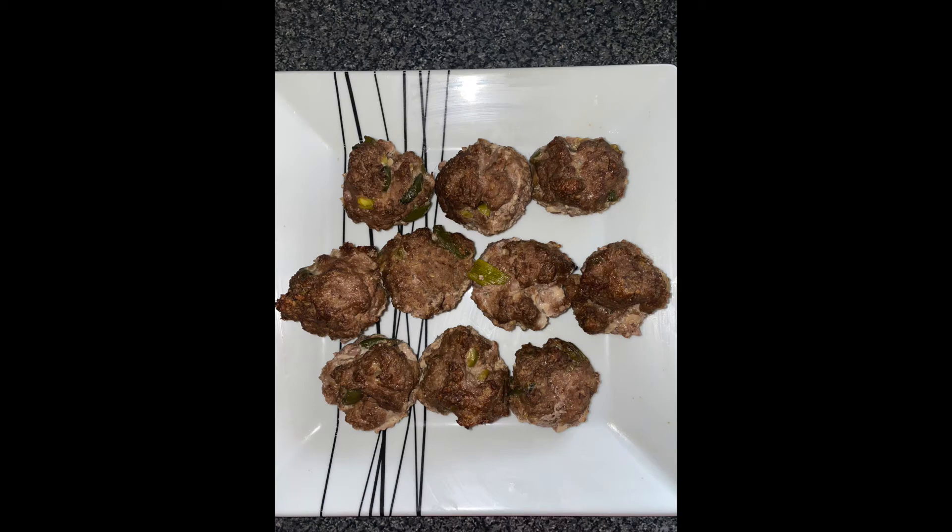Hope you enjoy making these meatloafs. Don't forget to hit the like button, share with all your friends, and hit that subscribe button. Thanks for watching — hit the like button if you like this video and don't forget to subscribe. More videos coming soon.